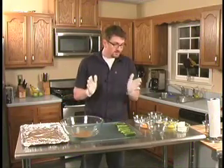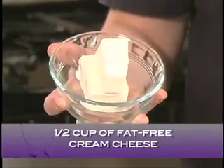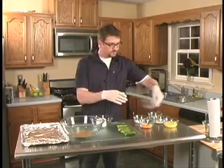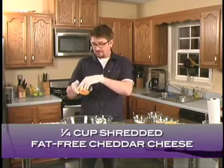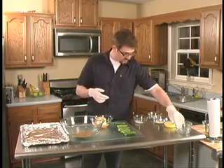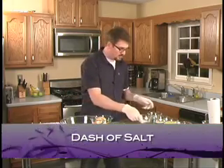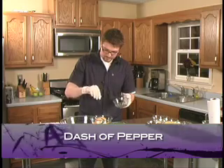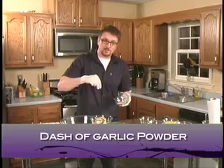So what we're going to do is we're going to first take a half a cup of fat-free cream cheese and put that right in here. Now I have some fat-free cheddar cheese, and I'm going to take this cheddar cheese and dump it right in the bowl. Now I'm going to take a little dash of salt, a little dash of pepper, and just a little touch of garlic powder.